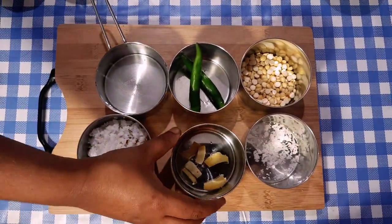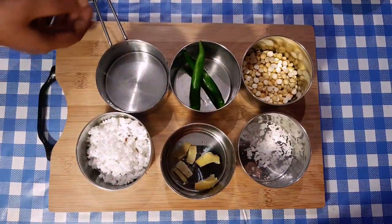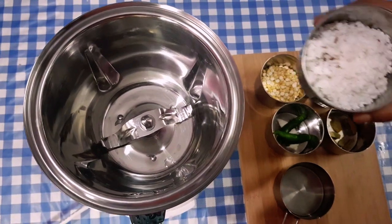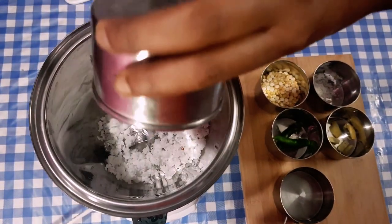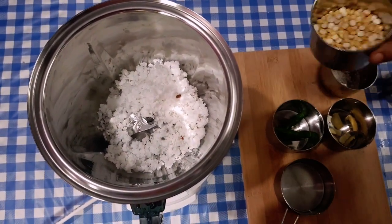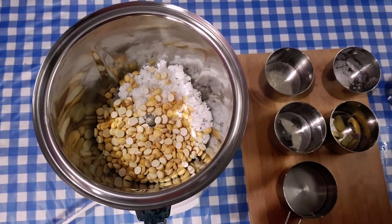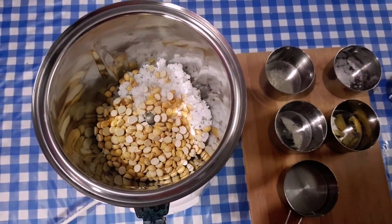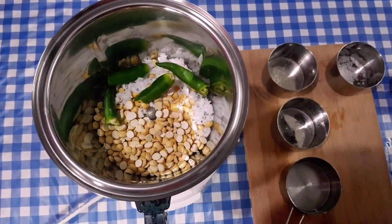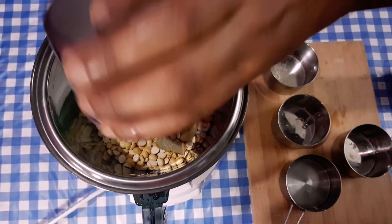Add 1 to 3 tablespoons. Pour it in. You can add some salt. Put the pot on and let's mix it up.